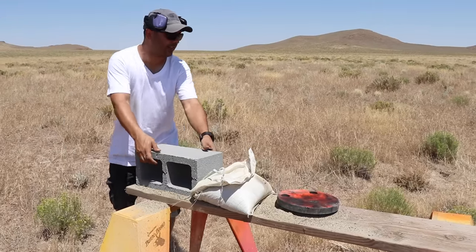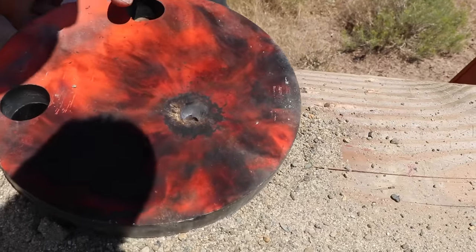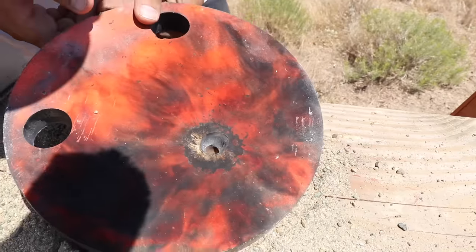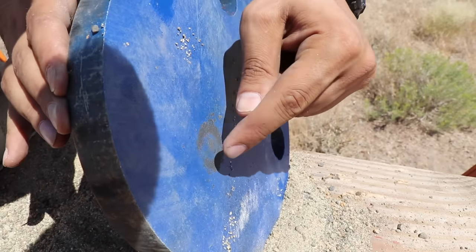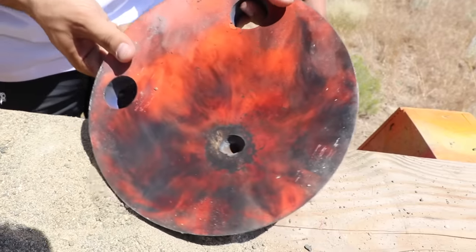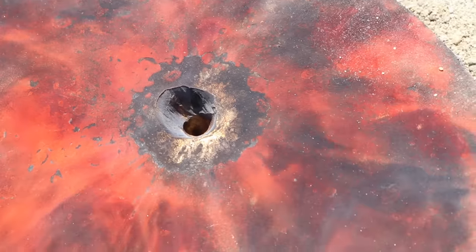It knocked the cinder block off — pretty impressive. Can you see that hole in there? It looks like it almost went through, and you can see where it chipped off, but there is a small bulging happening right over here. It almost came out the other side, but it didn't.